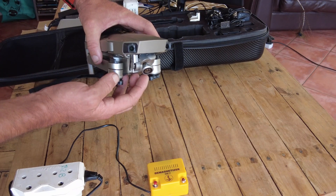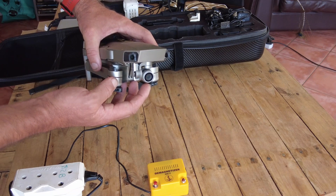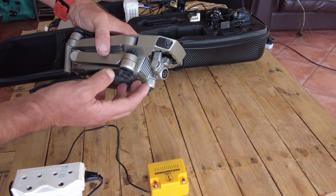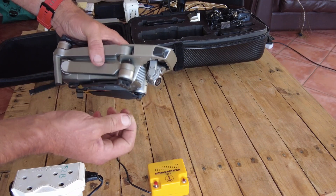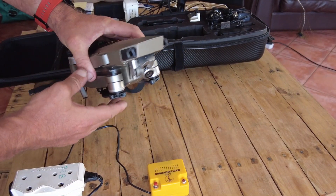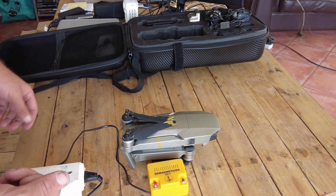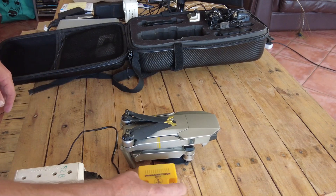When you tilt the camera down that's when you might see magnetic interference, or it actually loses GPS completely and goes into redundancy mode, which is quite scary when you're flying. I've also seen guys put their drones in bags close to a subwoofer in the back of their car, and that's also going to cause it to get magnetized.